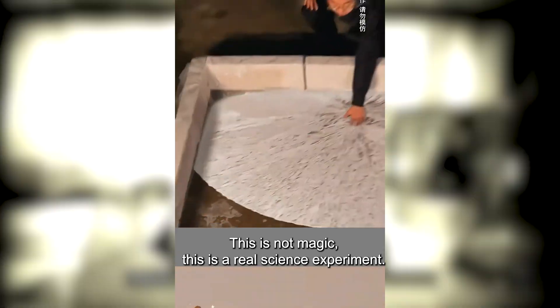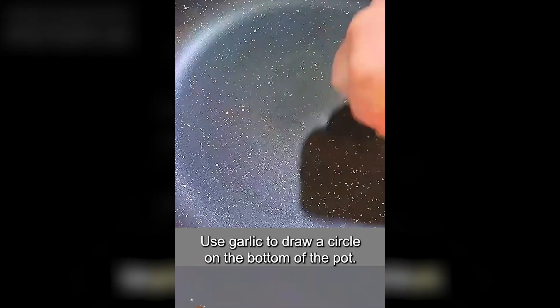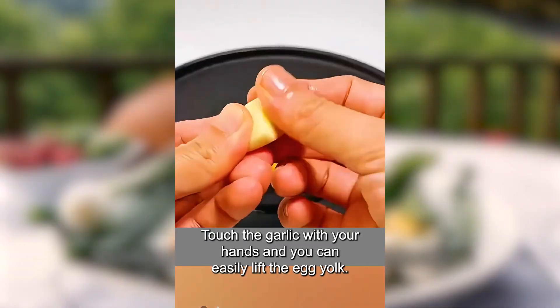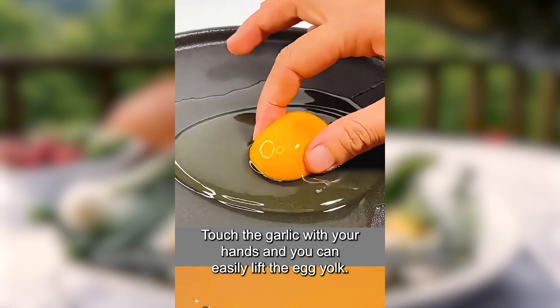This is not magic, this is a real science experiment. Use garlic to draw a circle on the bottom of the pot. The eggs you beat will be round. Touch the garlic with your hands and you can easily lift the egg yolk.